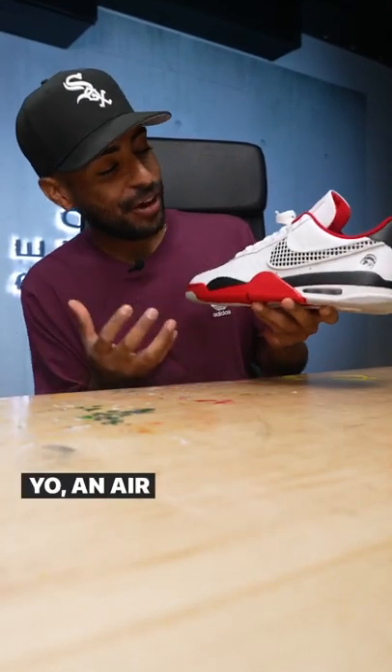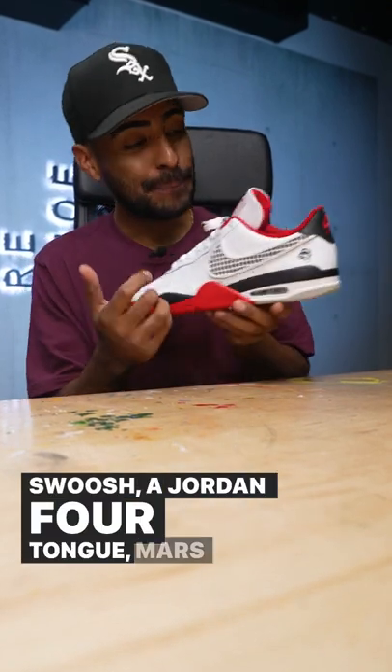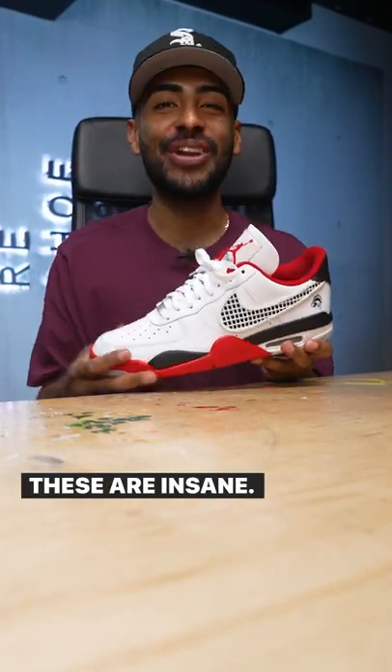An Air Force 1 with a Jordan 4 sole? Netting on the swoosh? A Jordan 4 tongue? Mars Blackman on the back? These are insane. What would you call these?